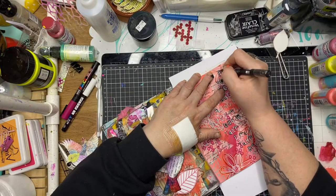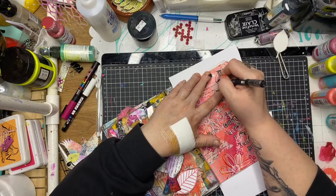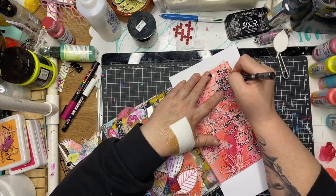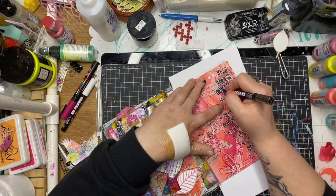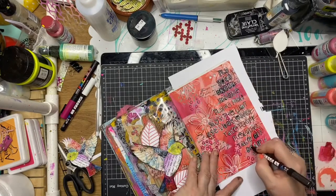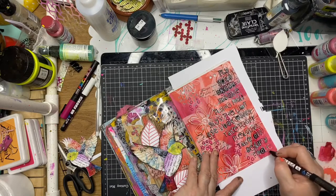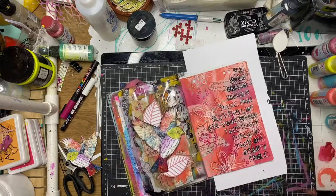I decided to go back over the lettering once again with a black Posca pen to sharpen up some of the fuzzy lines that the stencil left, and that really helps the lettering to stand off the page. I was really happy with the way that looked.